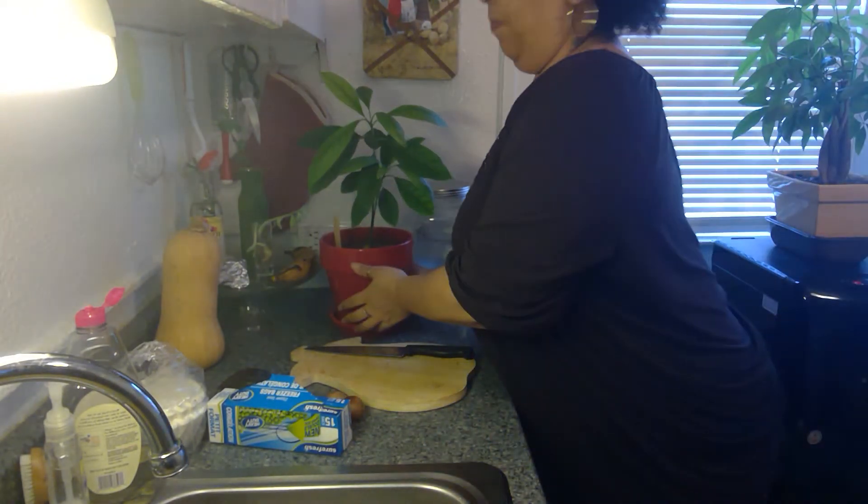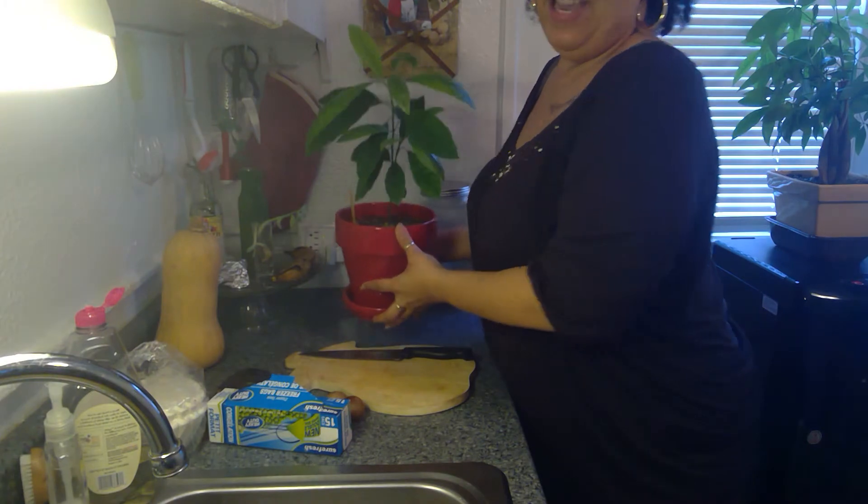Hey, uncles and aunties. Hey, cousins. Hey, Niecy. I'm Ms. Babette and today is not a recipe. I am going to show you how to plant an avocado seed to turn it into a tree. And this is my avocado tree. Isn't it big and pretty?